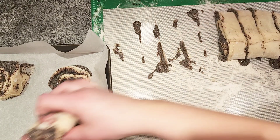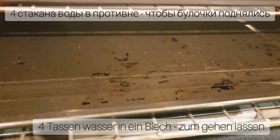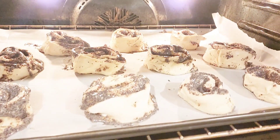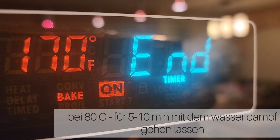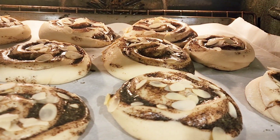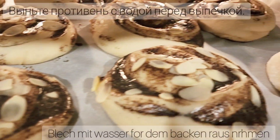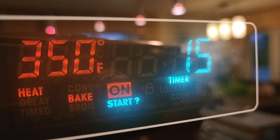Top the rolls with some almonds. Before baking, give them a humid rising time — fill a baking sheet with about 4 cups of hot water and place it in the oven at 170°F for about 5 to 10 minutes. Then switch the baking temperature to 350°F and bake the rolls for 15 minutes, removing the water baking sheet during the baking time.